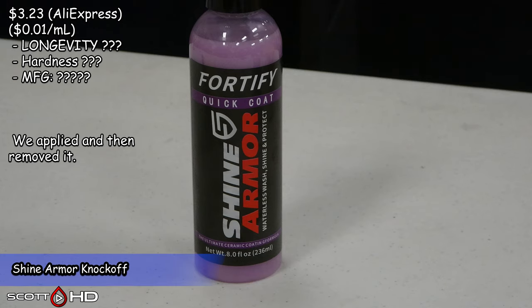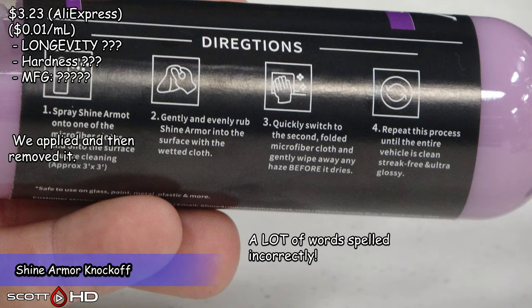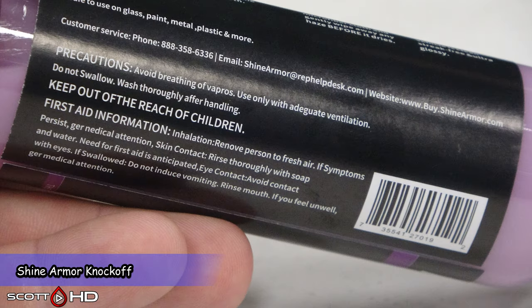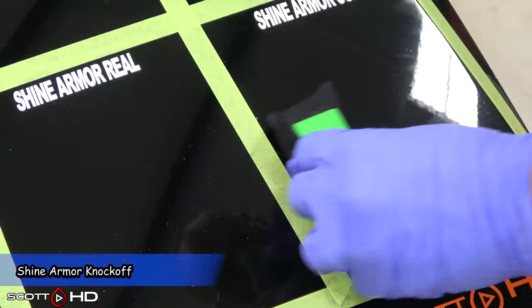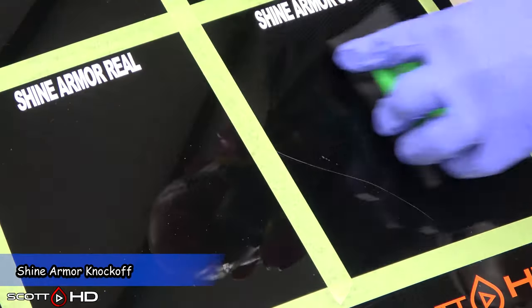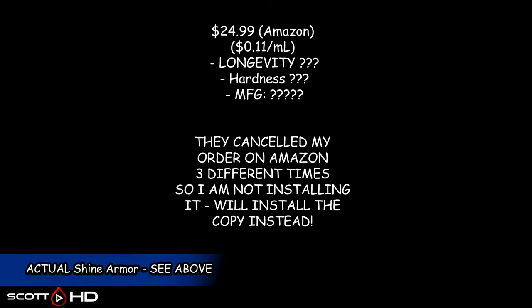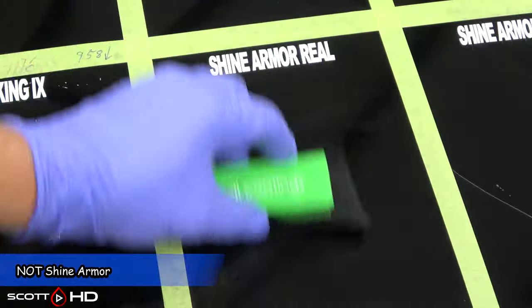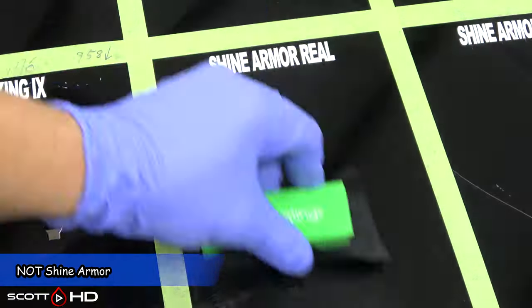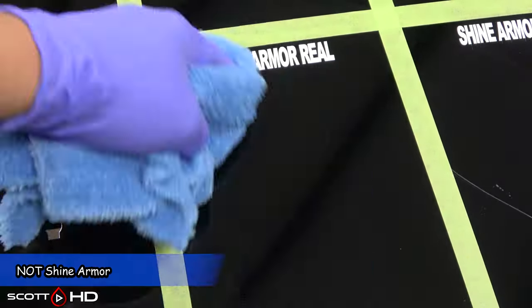Shine Armor — this is the straight-up knockoff. You can tell it has a lot of misspellings in the directions. The more you look at it, the more hilarious it becomes. This is where the real Shine Armor would have been, but I've tried three different times and they canceled my order all three times. So instead I'm putting the Shine Armor knockoff in that space. We know from my other tests that the real Shine Armor doesn't last very long either.